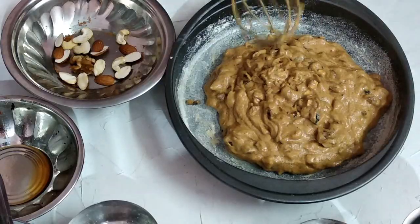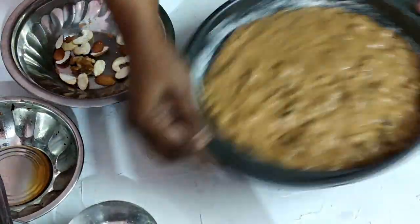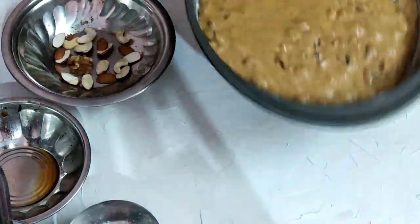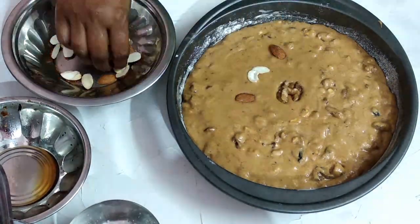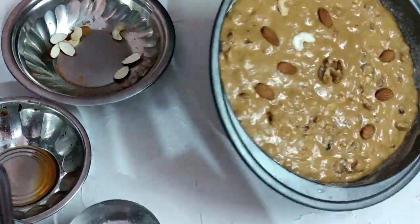Spread the batter with a spoon. Tap it to release air bubbles. We will decorate the top with whole nuts and fruits.